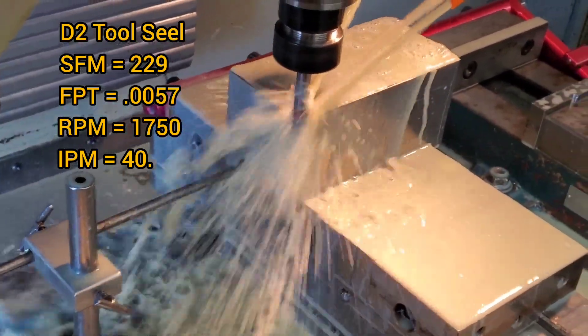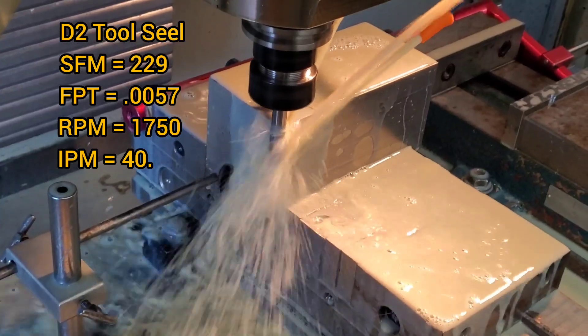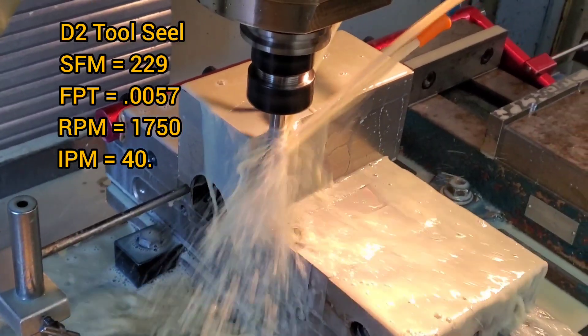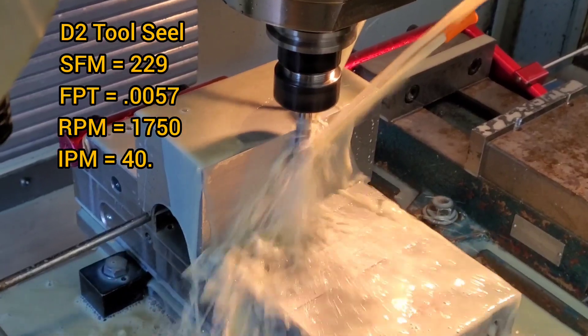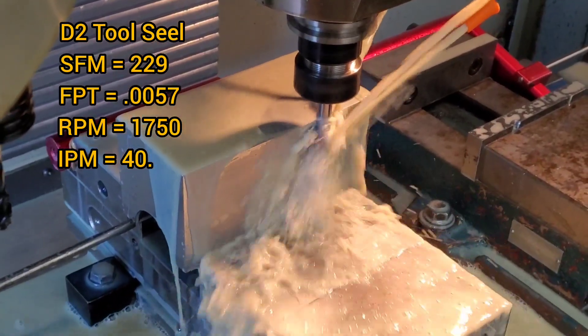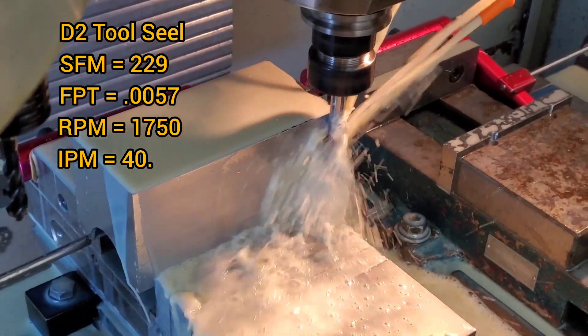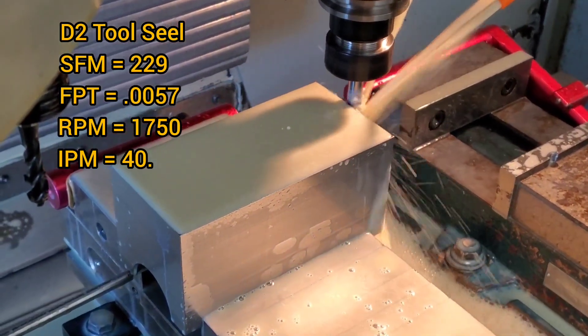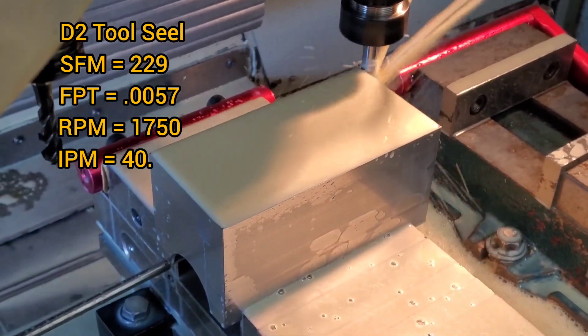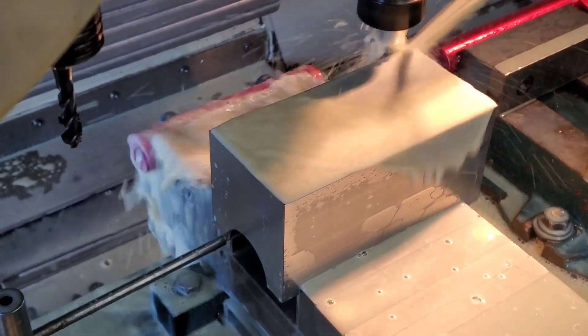The difference between this and other end mills is it has less flute length, but it has a step-down body where it allows you to step down and overlap it without having too much tool pressure. The advantages of that are less deflection, and it also has a radius on the back of the step so it leaves a very nice surface finish.